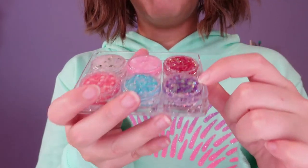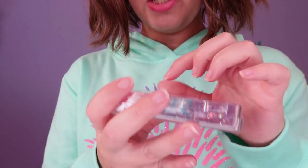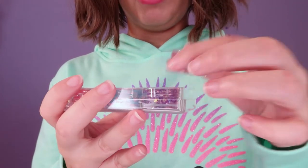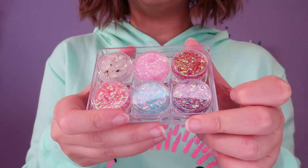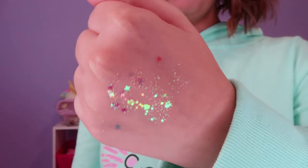We also got glitters — I really love these containers, they're so cute. We have purple, blues, pink, an orangey-red, a pink-orange, and a clear one. I noticed this one kind of changes colors, which I love. I'm going to do a swatch — some of them look like they have a glue or something. They look so shiny and cute on my hand. I also put them on my face since I think these are body glitters, though it doesn't say so on the box.